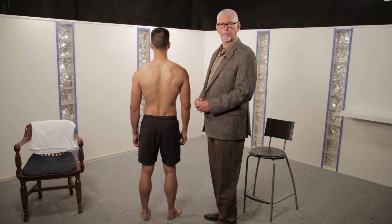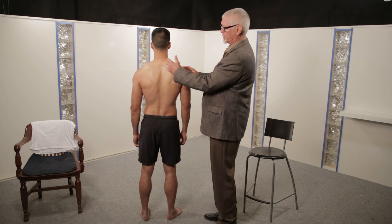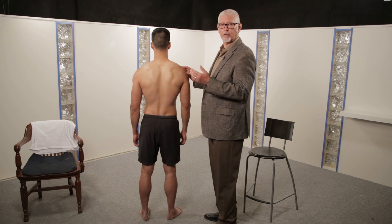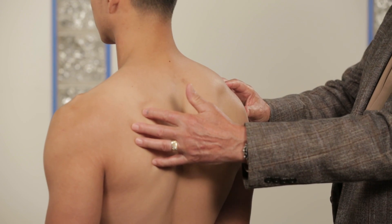After observing the patient in general, I'm going to have a look at the back in particular. What I'm looking for is the contour, any signs of redness or swelling, any scars. Believe it or not, patients forget they've had spine surgery. And anything that appears abnormal.